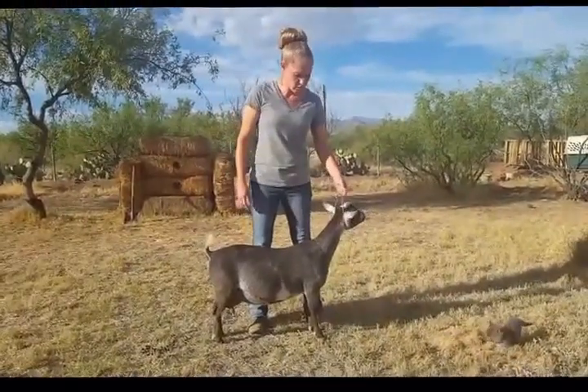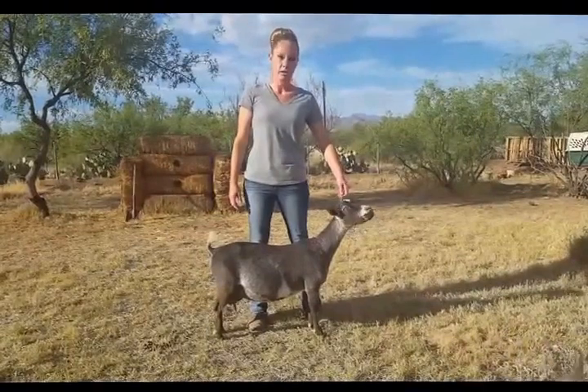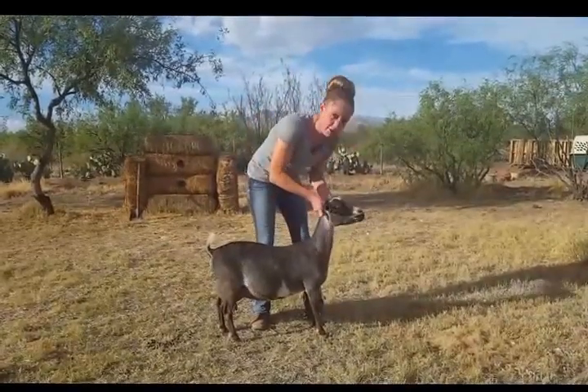For starters, you're always going to want to have your choker collar in the ring. It's very beneficial when you're training them as well. It gives you a lot more control of the goat, and you're going to have it all the way up under their jaw.